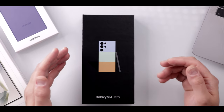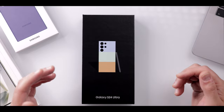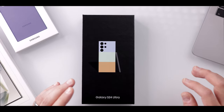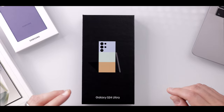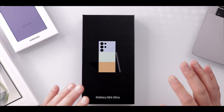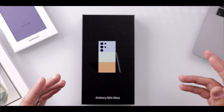Looking at the box on the front, you've got the other models that are available on Samsung's website in the titanium blue, titanium orange, and what we have, the titanium green. This phone comes at a starting price of $1,300 for the base 256 gig model and goes all the way up to $1,659.99 for the 1TB version. Keep in mind that this is the flagship model for Samsung, so it's definitely not the most affordable option out there.